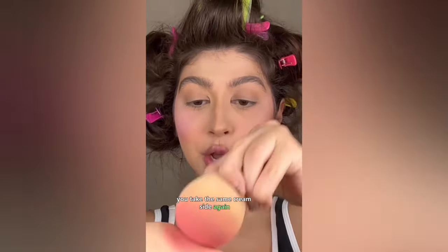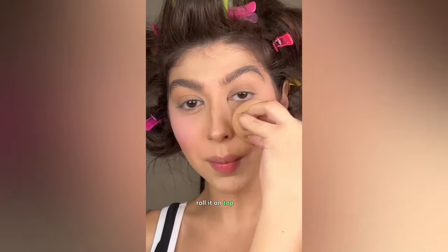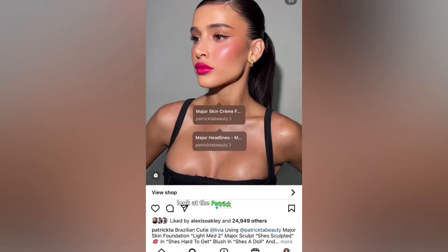On the Patrick Ta side, you take the same cream blush again, put it on your beauty blender, and roll it onto the skin. Then apply Patcha Dew Exciting spray on top of that cream. Look at the Patrick Ta side and what we created — it looks like a celebrity makeup artist did it. Try this out — I want to see how you do it!